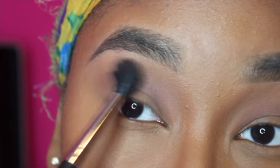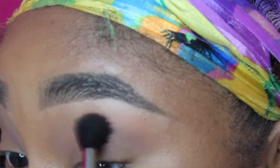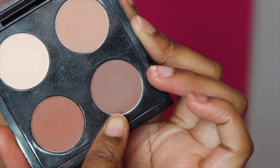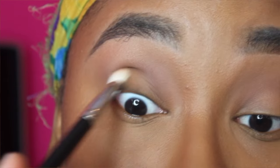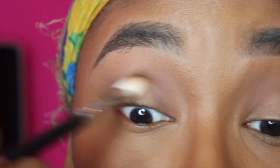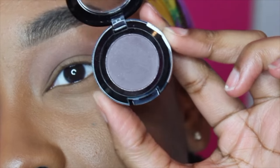I'm going to go back with that 224 brush and a little bit of Soft Brown. Next I'm going to take my MAC palette in the shade Swish Chocolate and use the same 217 brush and put that into my crease as well. Now we're going to jump into the shade On the Night by NYX.